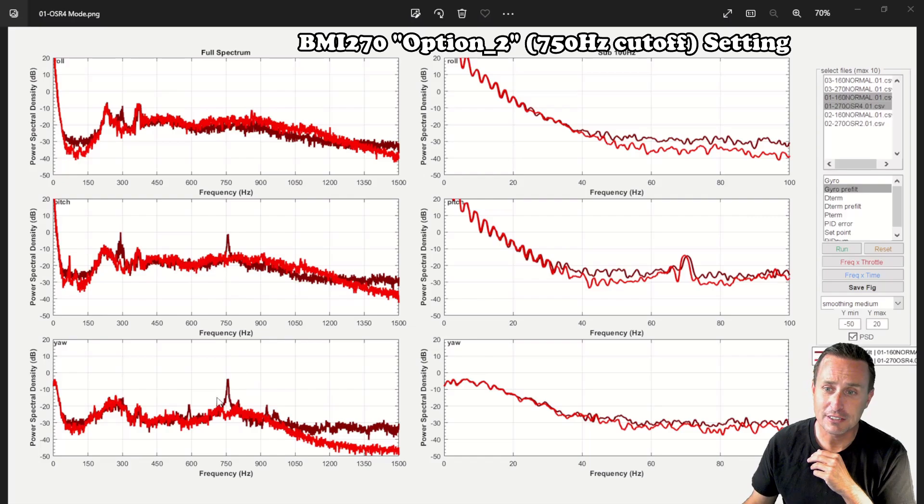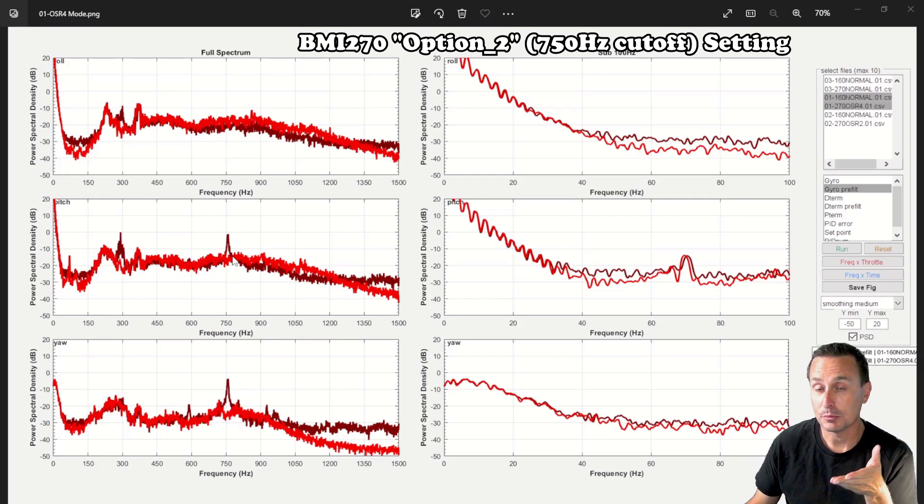One negative characteristic of the BMI 160 was a spike at around 150 Hz right at its low-pass filter cutoff. In filtering theory, that's a sign of noise amplification right at the cutoff frequency depending on your filter setup. You can see that characteristic on the pitch and yaw axes in the 160, whereas the BMI 270 does not show that spike — so this is definitely an upgrade from the 160.